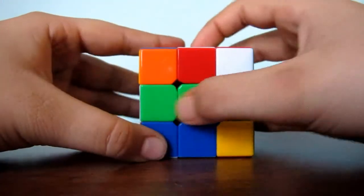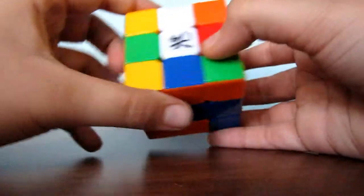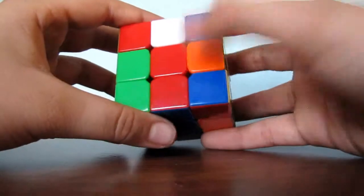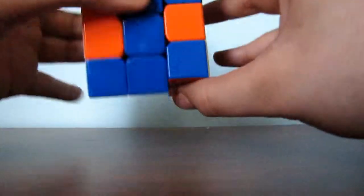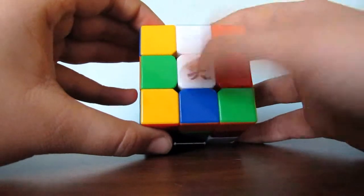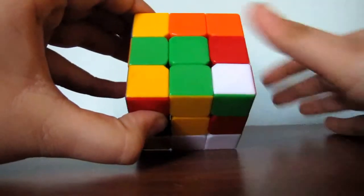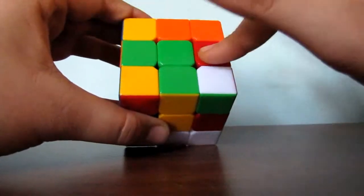And we are almost done with the cross now. Now you look for another edge piece — orange and green. You will have to first match this orange to its middle center by turning it like this. And now, you will have to match this green to this center. And as you see, we have matched it. Find another edge piece, and you will have to keep finding edge pieces until you have a green cross.